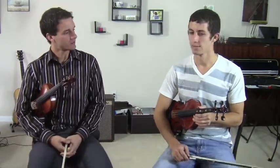Hello students, Michael Sanchez here with Kyle. Kyle just came for his lesson and we're going to have him warm up a little bit. So why don't you just go ahead and do some open strings for us.